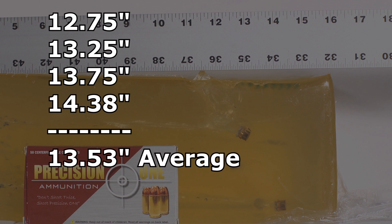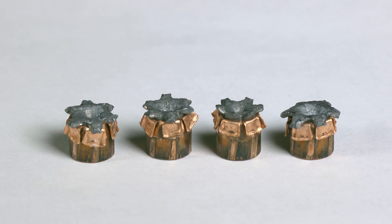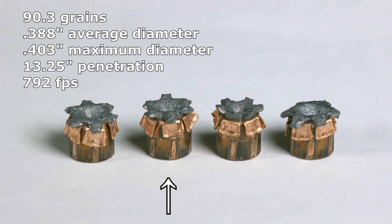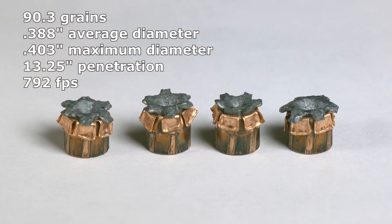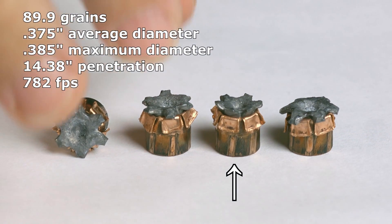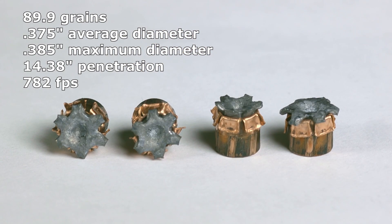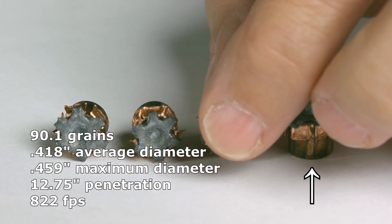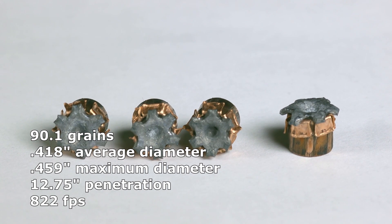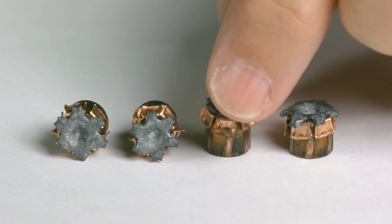At this point I've almost come to dread dissecting bullets out of the denim gel block because they're always so deformed and didn't really work right in the other tests. But not this time — these Precision Ones look just like the bare gel bullets did, practically. There's some difference in some of them; obviously they were affected a little. The one that traveled the furthest — over 14 inches — is a bit smaller and didn't quite complete expansion like its stable-mates did.